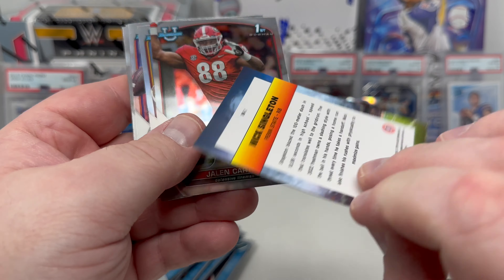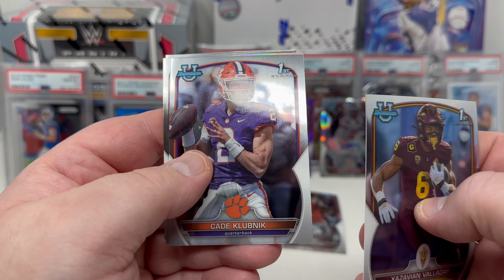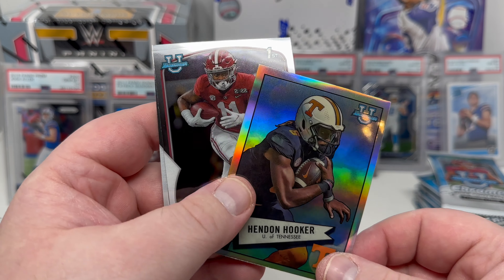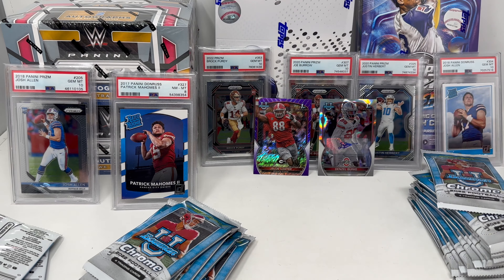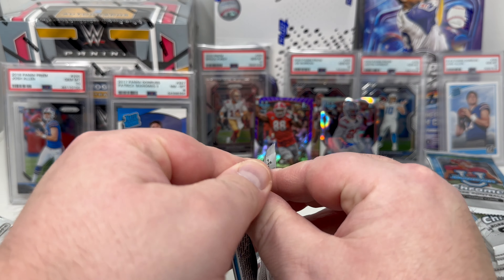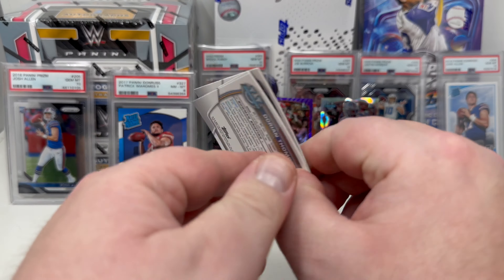Josh Whittle — that's a Rambling insert set, not numbered. Here's just a base Jalen Carter. The main rookies I'm going to collect this year: Caleb Klubnik, Hendon Hooker — that's an insert card, not numbered. That's the first chunk done. Got a cool parallel of Jalen Carter and the Denzel Burke autograph.